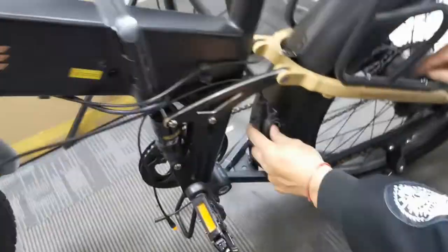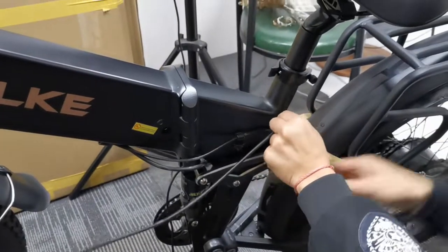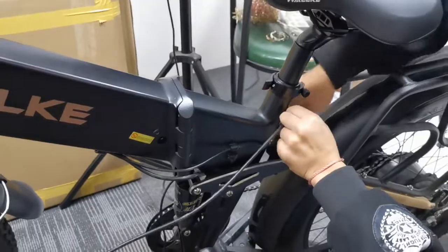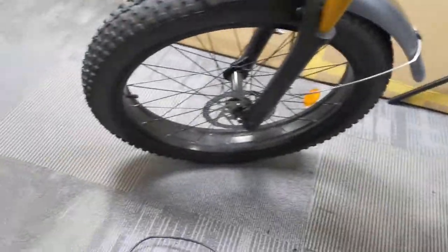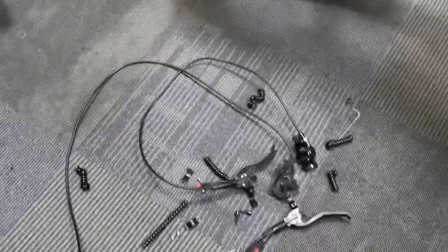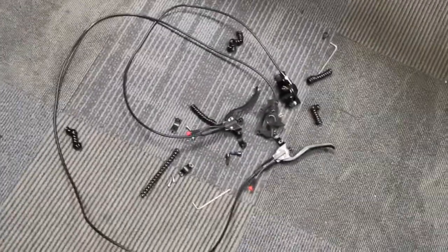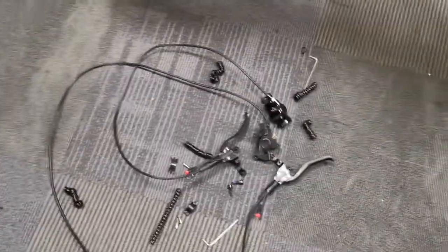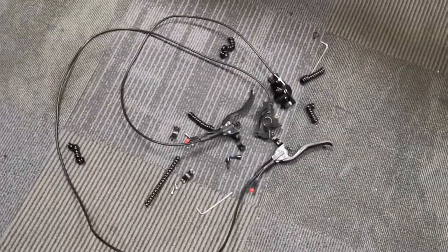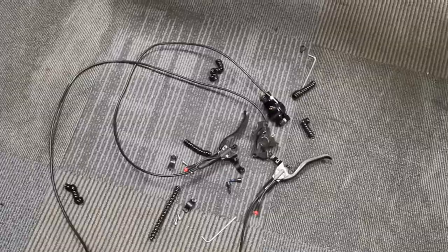We can take the rear brake off. Here are the front and rear brakes. We will tell you how to replace the rear and front brakes in the next video. Thank you.